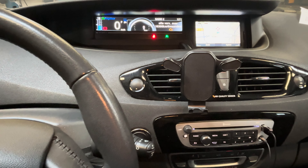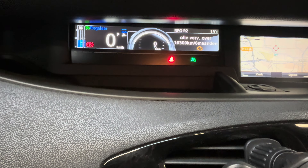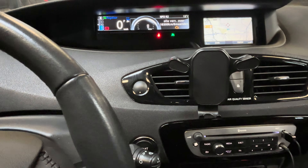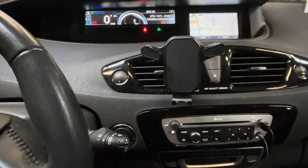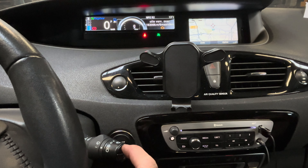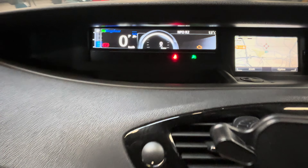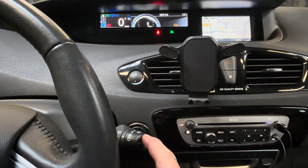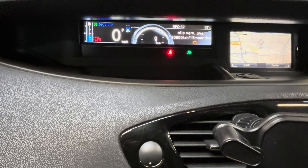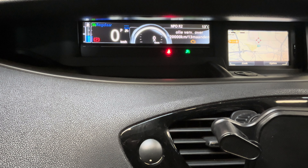You'll see the oil change indicator and inspection indicator appear. When it turns up and when you have changed the oil or the filter, press and hold this button and you'll see that it starts blinking. Keep holding the button and you'll see that the indicator resets itself to 20,000 kilometers and 13 months.